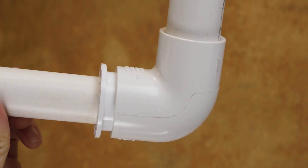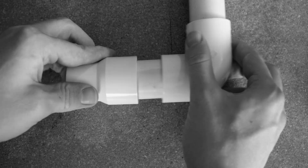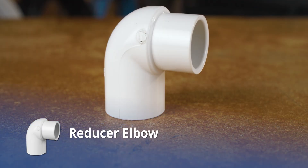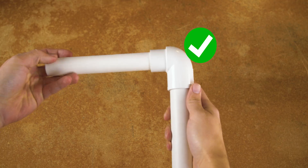This is the exact scenario where a bushing really shines. Since we already have this elbow fitting here, we won't need any extra fittings to utilize the bushing. It saves us from measuring, cutting, and gluing this extra bit of pipe while achieving the same result. It could even be necessary if we were in a particularly tight space, but finding a reducer elbow would be the ideal solution.